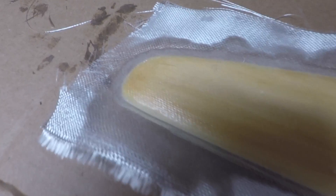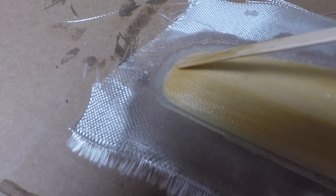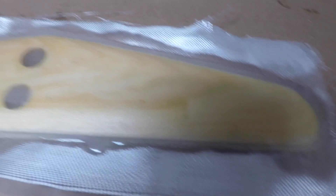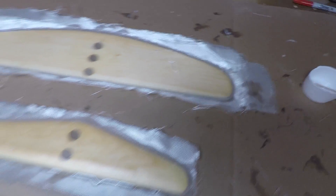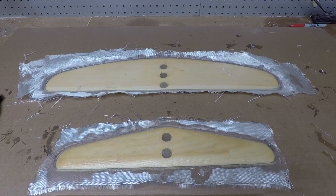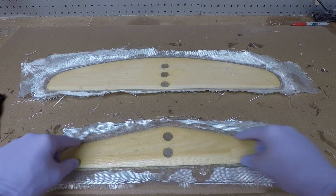Getting up close you can see the edge of epoxy that was just poured in — it's sitting nice and consistent all the way around the part. Same with the front wing. Now we're just going to let these cure and then trim and finish-sand these parts.